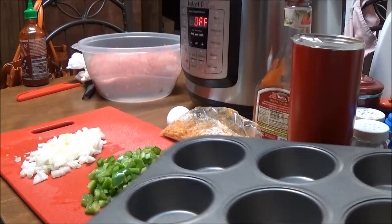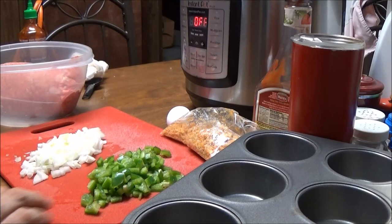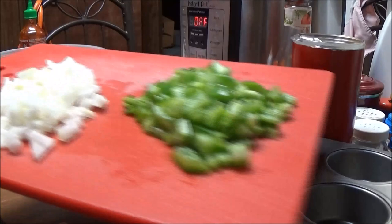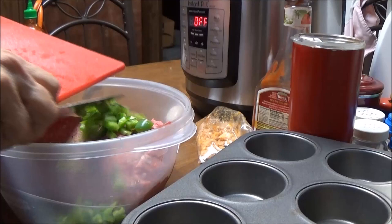I saw this a while ago and hadn't fixed it and decided today — I've got this ground chuck here. It's two and a half pounds of ground chuck and I'm going to make it into muffins. I've got here on this board one small green bell pepper and one small onion. I'm going to put that in here with the ground chuck.